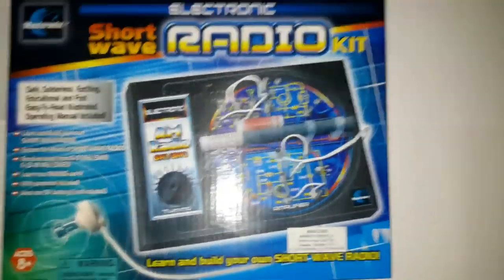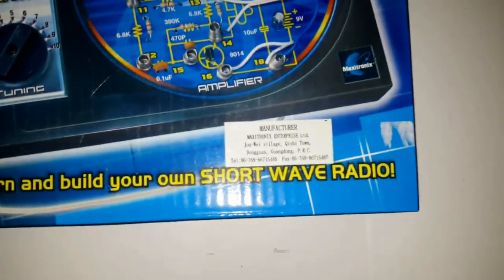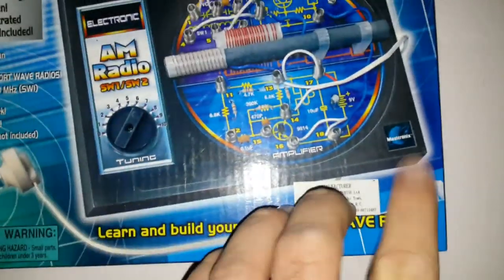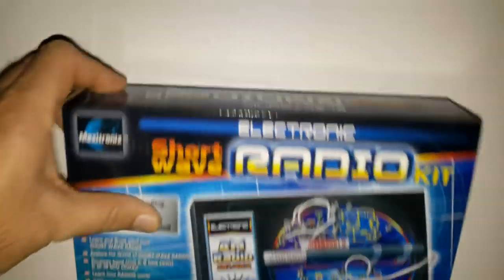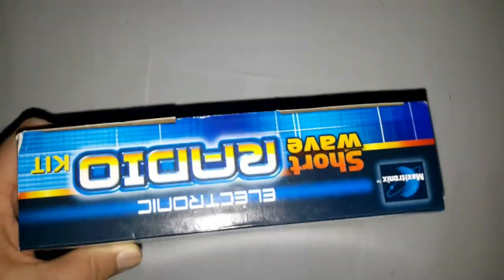Here is basically the package. One thing I noticed on the package is this sticker here, which looks like it is made somewhere in China. There was also another sticker which I removed to show more of the cover, but I did not want to remove the manufacturer's sticker. You can see that it has different pictures and it looks fairly new — like it was made well after the year 2000.